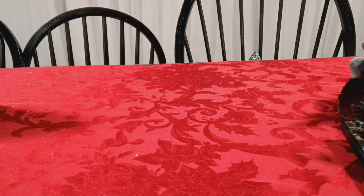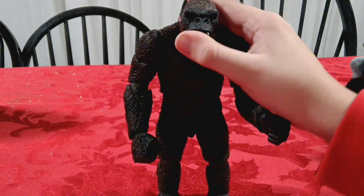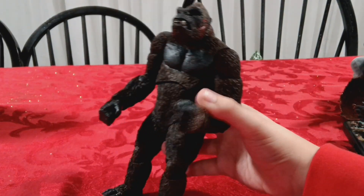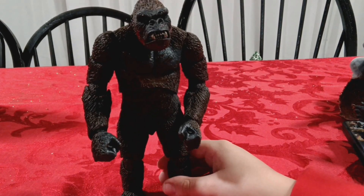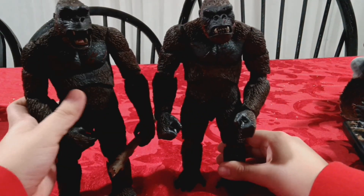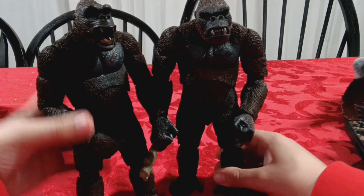This is my newest King Kong figure - I just got this for Christmas actually. It's just basic King Kong, and the articulation is exactly the same as the one I just showed you. Also another King Kong figure - this one can open its mouth a little bit. Same articulation, exact same.